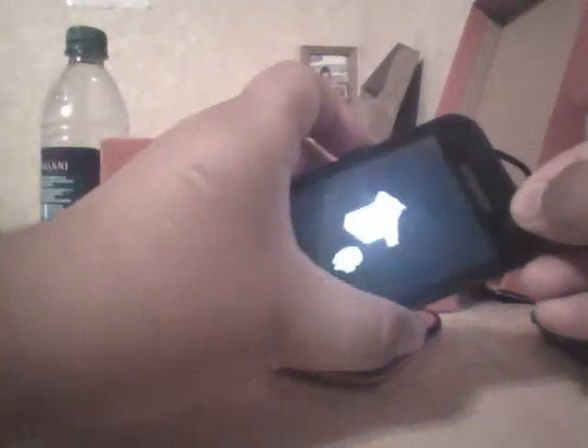We're going to keep holding them. It may seem like it's not doing anything, but just keep on holding them. Keep holding, and then you'll see this Android thing pop up.